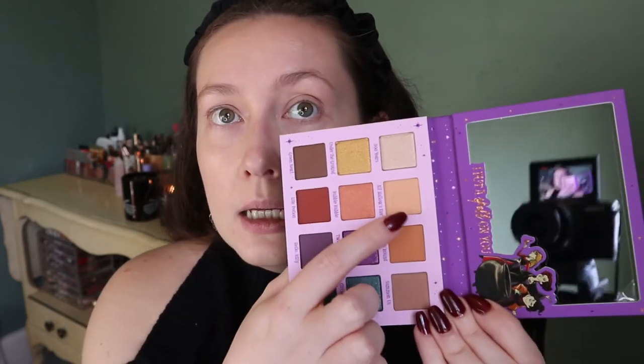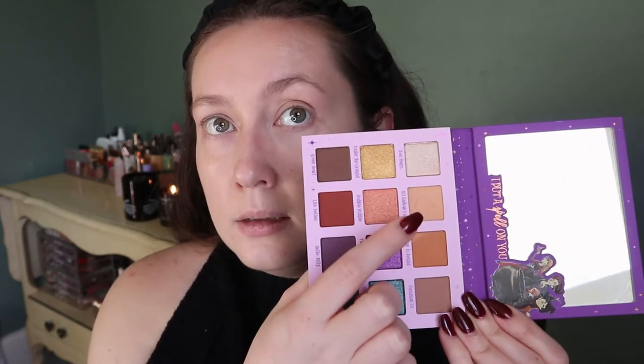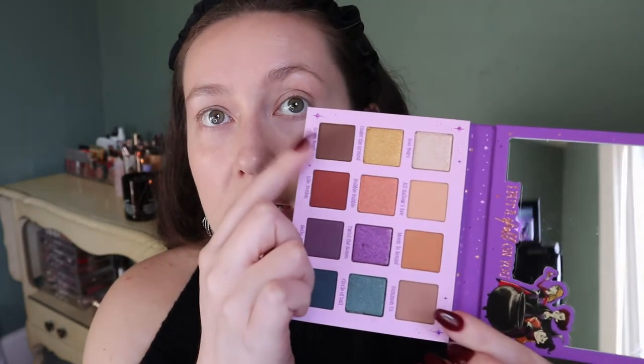I thought last year's palette was more like a random palette that could have come out any time of year with Hocus Pocus slapped on it, whereas this one feels more on-theme and it's really cute. For me this will be a palette I can use on its own because it has a light cream shade, some transition shades, and a light shimmer shade. I'm really excited. I think I'll mix the purple and green today.